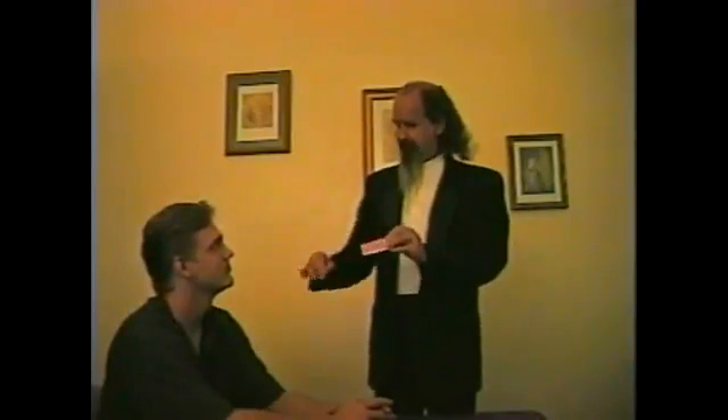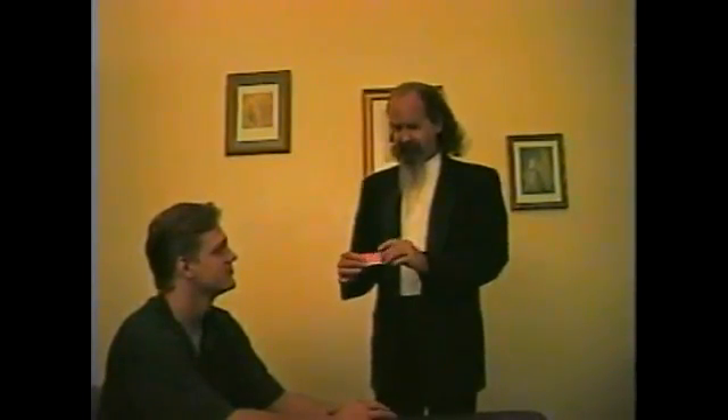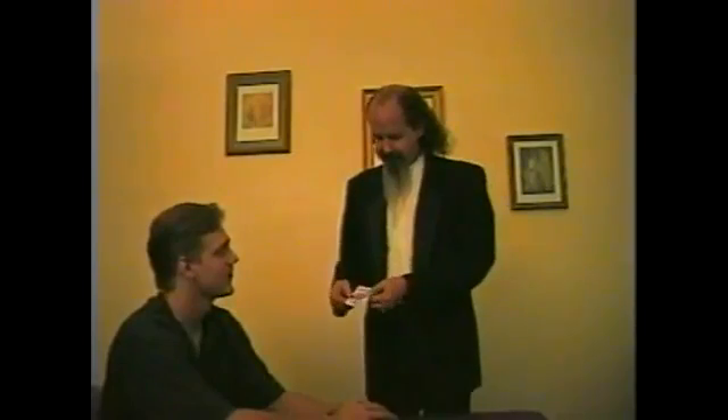Just like so. So there it is — long skinny box, there's our assistant inside. [Assistant: Help me!] Okay, gotta watch him.